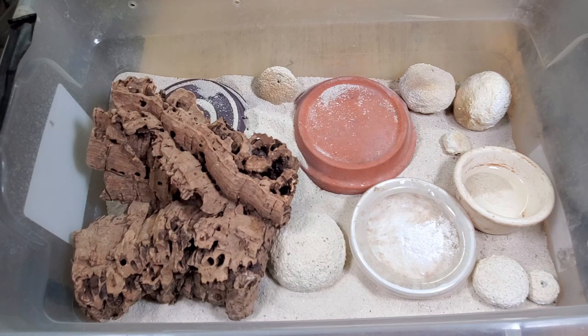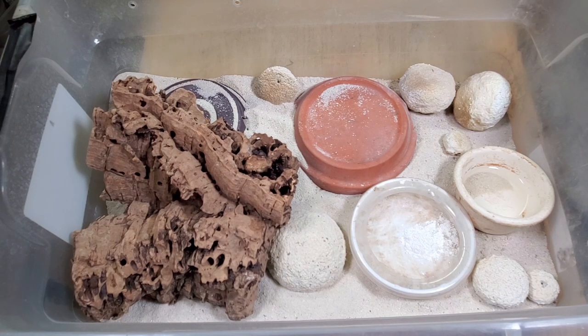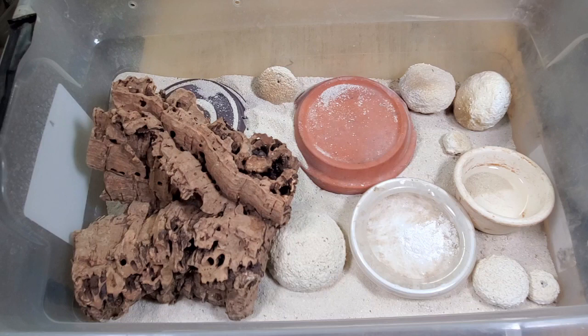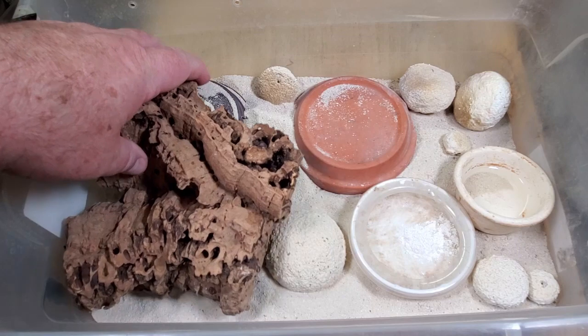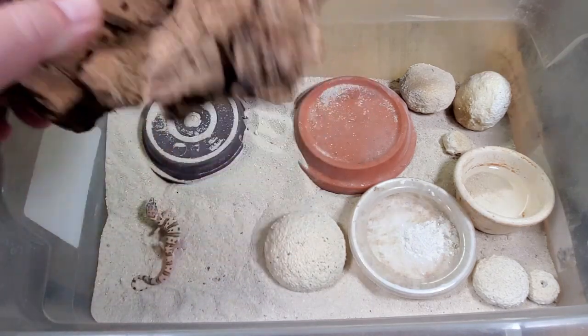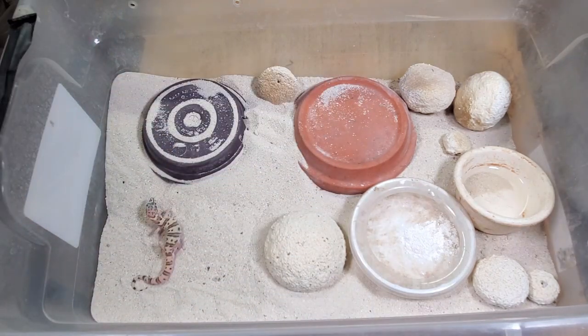This animal is nicknamed the Western Banded Gecko, and it's found in the southwest U.S., northern Mexico, and the Mojave Desert. They're found in rocky areas with sparse to almost no vegetation. It's a terrestrial and nocturnal gecko. I'm going to start moving some of the decorations — here we can already see one of them out, and we'll get a close-up in just a moment.